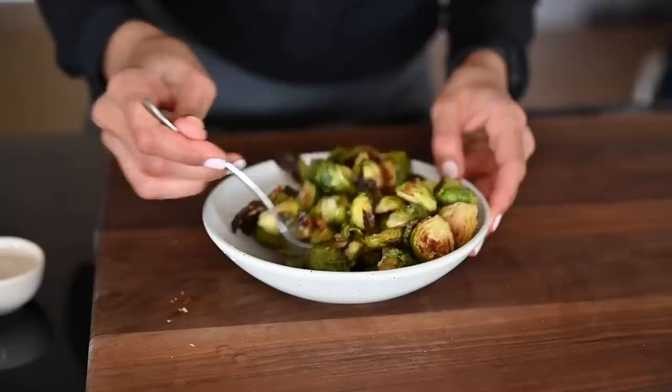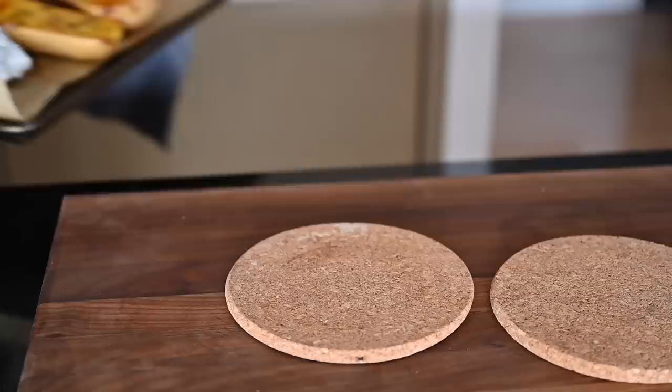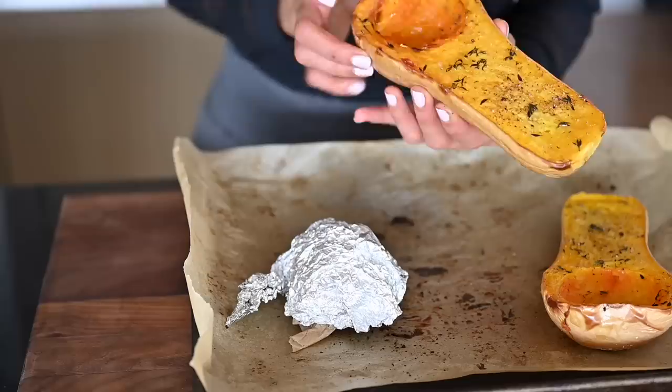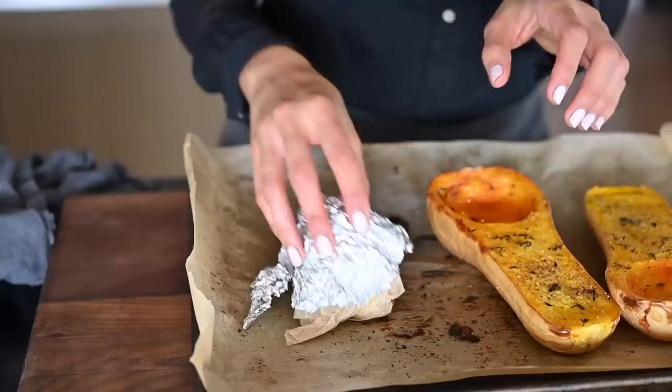Our tofu is done and it is perfectly golden brown — perfect for any kind of meal you want to add a protein to. Our butternut squash is also done. It does collect a bit of water in these cavities, so you just want to go ahead and drain that. You know the squash is done when it's fork tender — you can easily pierce it with a fork. The garlic is also done roasting, and if you wrapped it in parchment paper first like I did, it will need more time than if you just use foil.